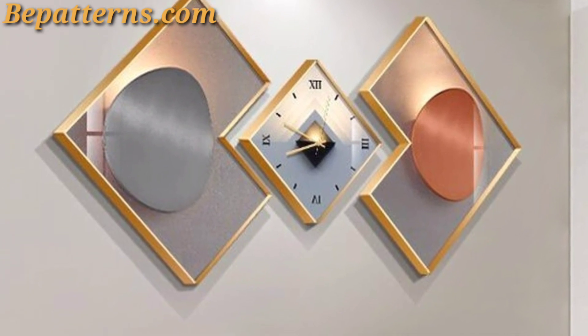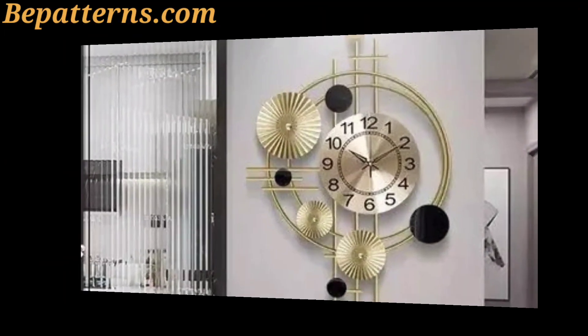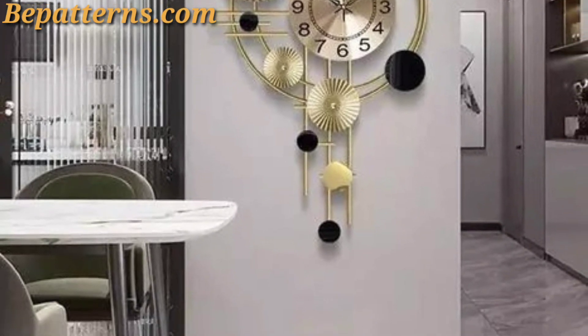Viewers, today I am sharing this wall clock decoration idea. These wall clocks are so unique and trendy. I hope you will love this design.